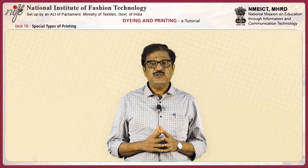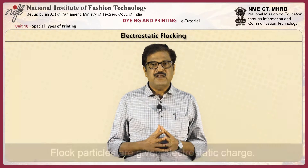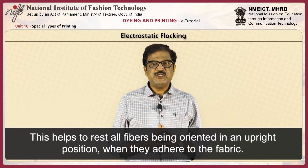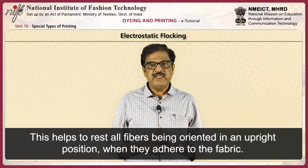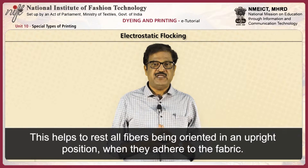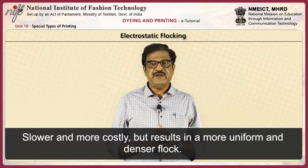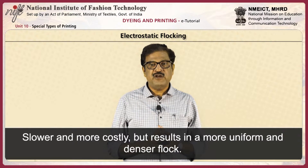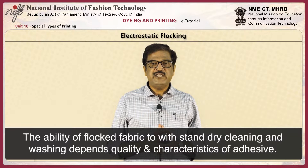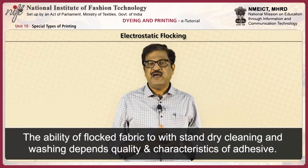Next, electrostatic flocking. Here, flock particles are given electrostatic charges. This helps to orient all fibers in an upright position when they adhere to the fabric. This method is slower and more costly but results in more uniform and denser flock patterns. The ability of flocked fabric to withstand dry cleaning and washing depends upon the quality and characteristics of the adhesive.